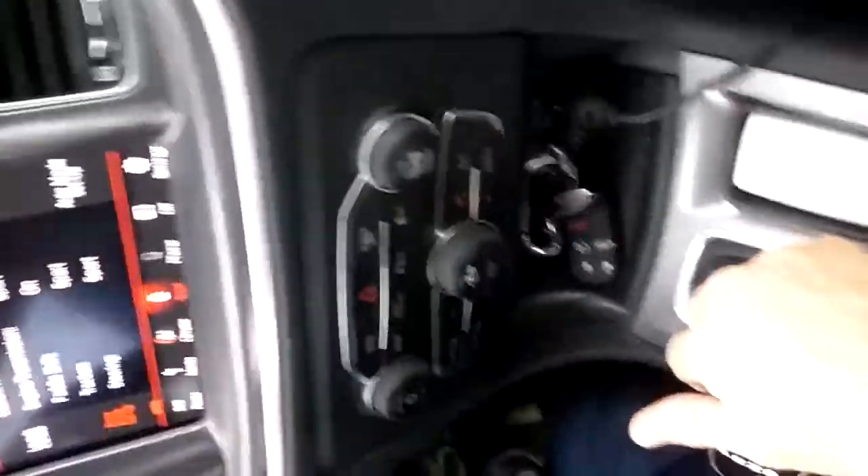Downshift, downshift into second gear, all the way down to first — but the weather's a little bit bad out here today. There we go — the back end steps out a little. You got to love that. This car is something else.